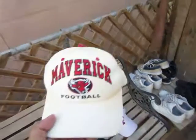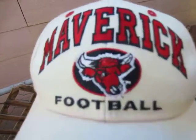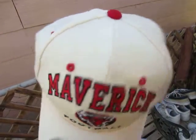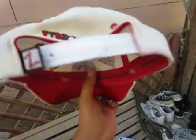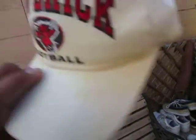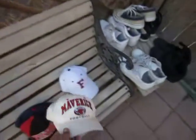Next one, I don't know if it's vintage or not but it's still pretty sick. My dad got it for me — Maverick Football, got the logo right there, red air holes, red button, red underbrim. It's a Zephyr, white snap, got the little Zephyr logo on the back — UN Omaha. It's real dirty, I need to restore it, but it's still a pretty dope hat.